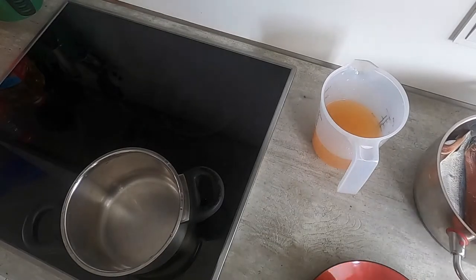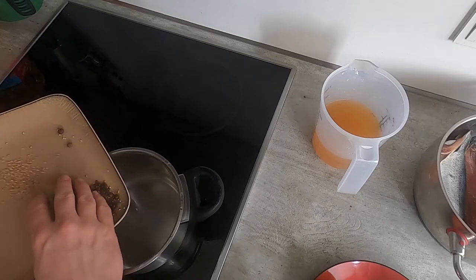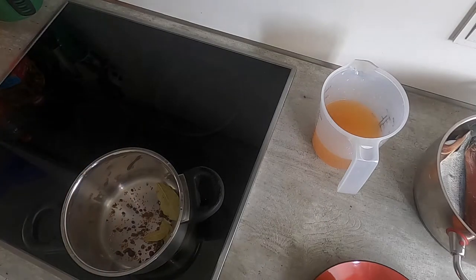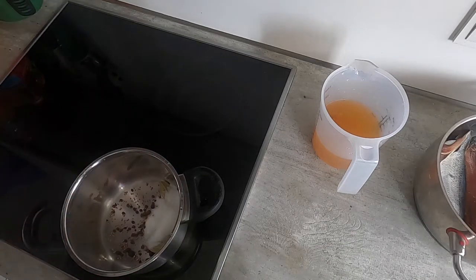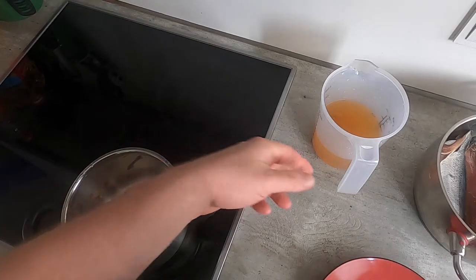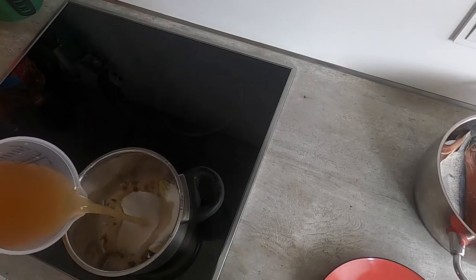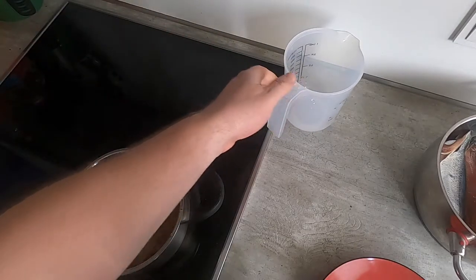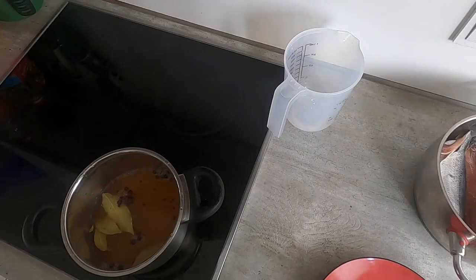To make the pickling brine, I'm going to take my spices, sugar, and vinegar and pour them into this pot and set it to boil. Once it boils, I'm going to let it simmer for about five minutes and then the brine will be set aside to cool.